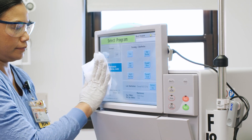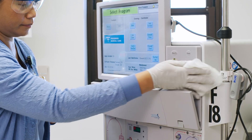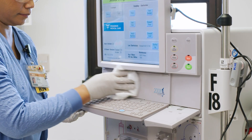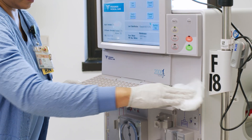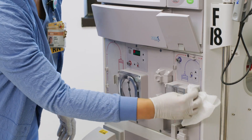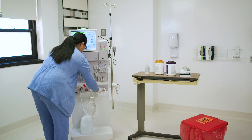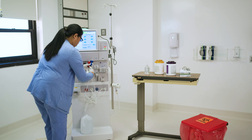Using a wiping motion and friction, start with the front of the machine, paying extra attention to high-touch surfaces like the screen, buttons, and keyboard. Take care to be thorough, wiping any tubes, latches, or other small components of the machine.